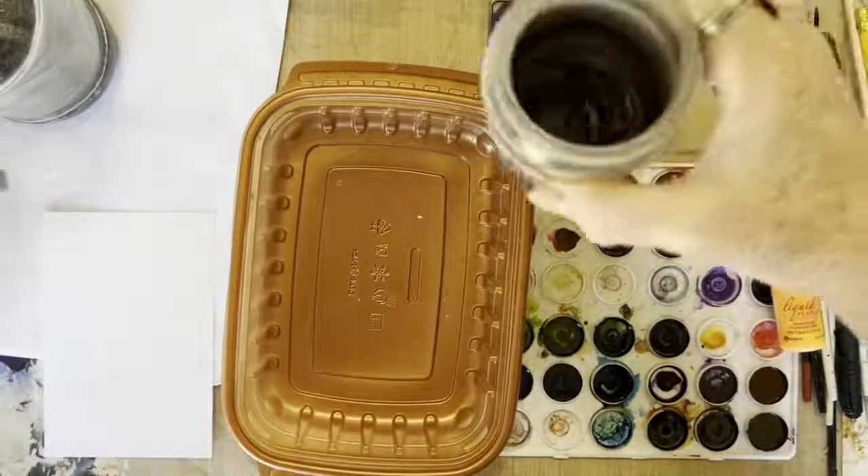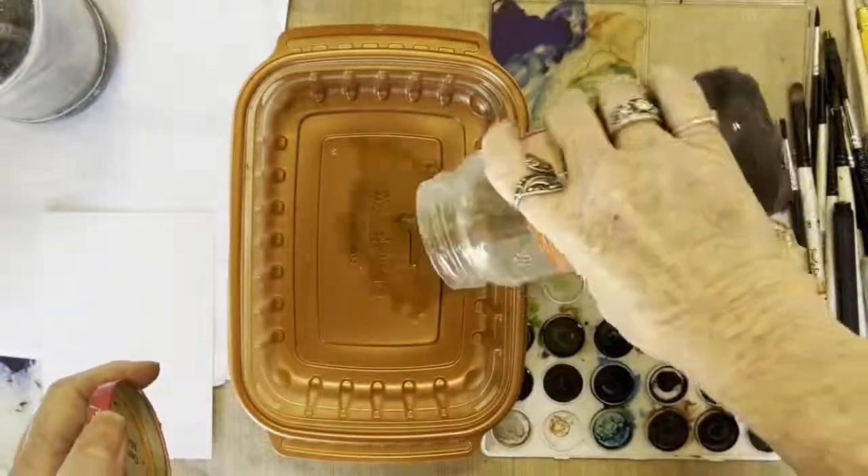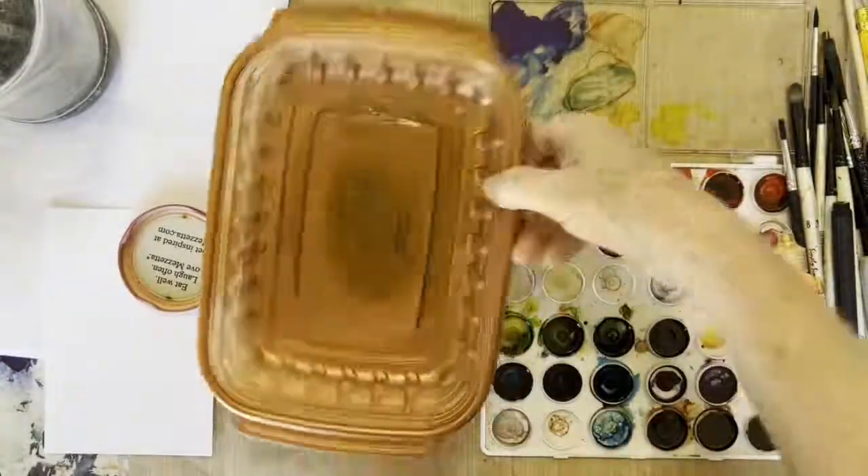So this is all dirty ink — nothing special. Shake and pour it in the container. You can do it a few times if it's really dried out, because mine's pretty dry.